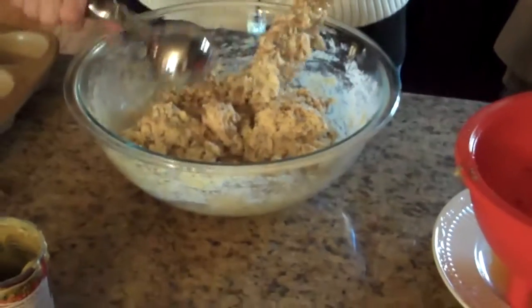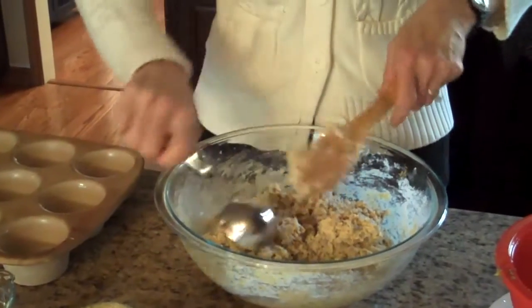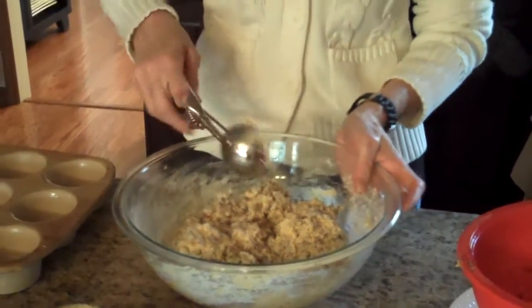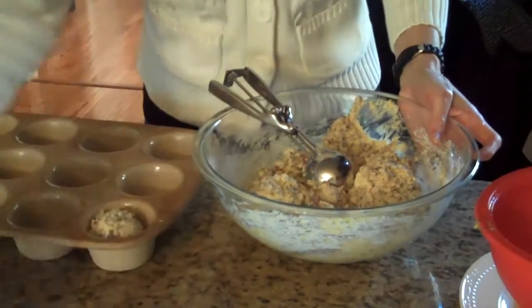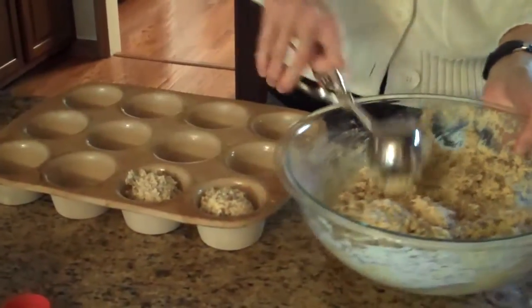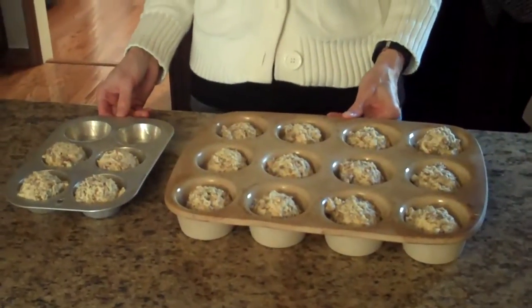So now we're going to put it in our muffin tins to bake. This will go in a 400 degree preheated oven for 20 minutes. I use an ice cream scoop to fill my muffin tins — it's usually about the perfect amount. I finished putting my batter into my muffin pans and I actually got 16 muffins, so I went to another pan to use the rest of the batter. Now I'm going to put them in the oven for 20 minutes.